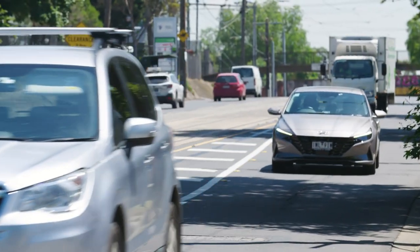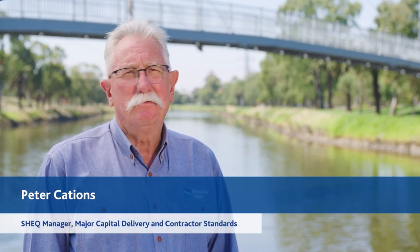The project team identified significant safety risks in using the inflatable plug traditionally used to facilitate sewer relining. Double isolations using an inflatable plug is typically utilised within the industry for flow isolation. These devices allow for a quick flow release in the case of a wet weather event or worst case scenario sewer spill.